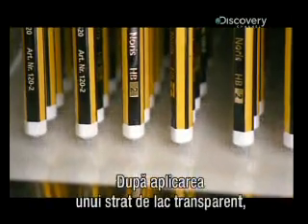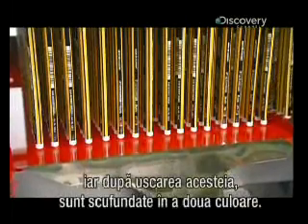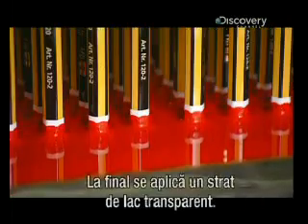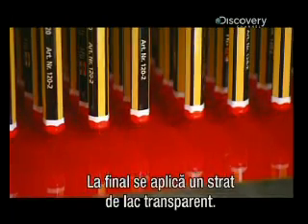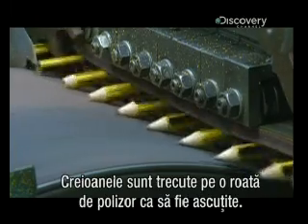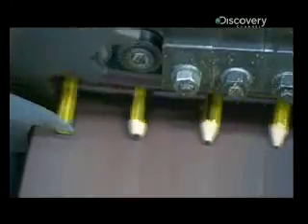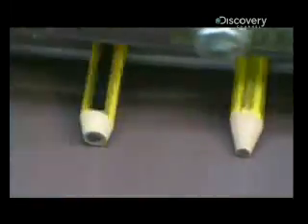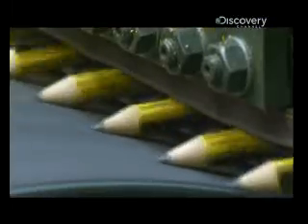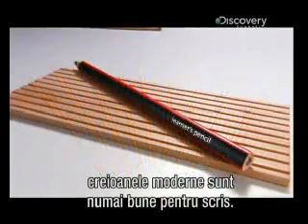After a coat of transparent sealer, the pencils take a series of dips in the first color, then once that dries, in the second color. The final coat is a high-gloss lacquer. The pencils are finally ready to roll across a grinding drum for sharpening, and by the time they roll off, they're pointed perfection — looking as good as they perform, today's pencils sure have the right stuff.